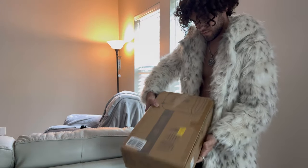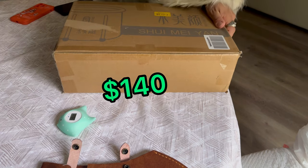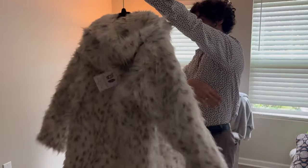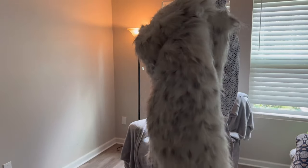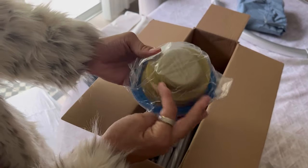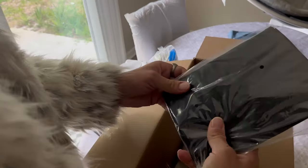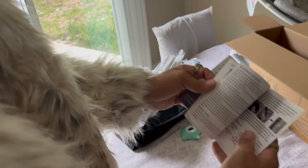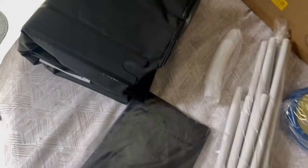Today we're reviewing a portable inflatable ice bathtub that comes with a price tag of $140. You're probably wondering what is this — this is a baby snow leopard faux fur from Spirit Hoods. This thing comes in a small compact box with everything you need. This device will help us inflate it, this is the cover, these are the legs where this thing will be standing, and here's the manual.